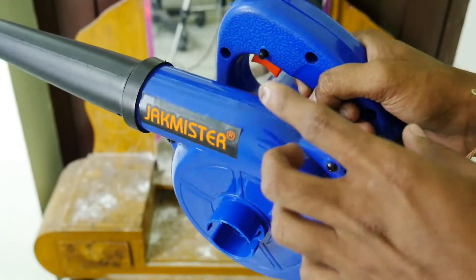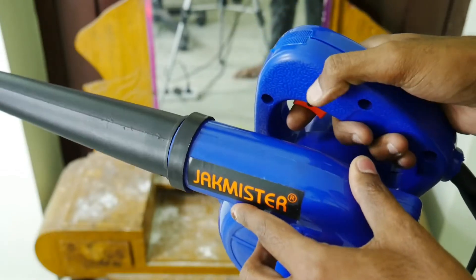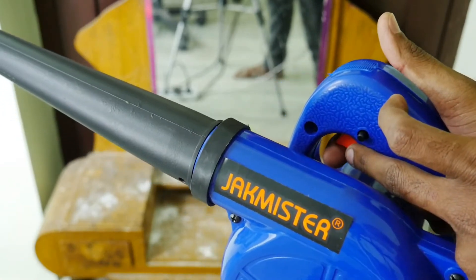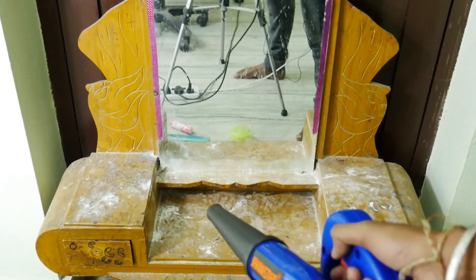Friends, this is the air blower. With this one, the red color will be added. This is an on/off button. This will be the full air blower. If we just apply it, it will flow and we can clean the dust.